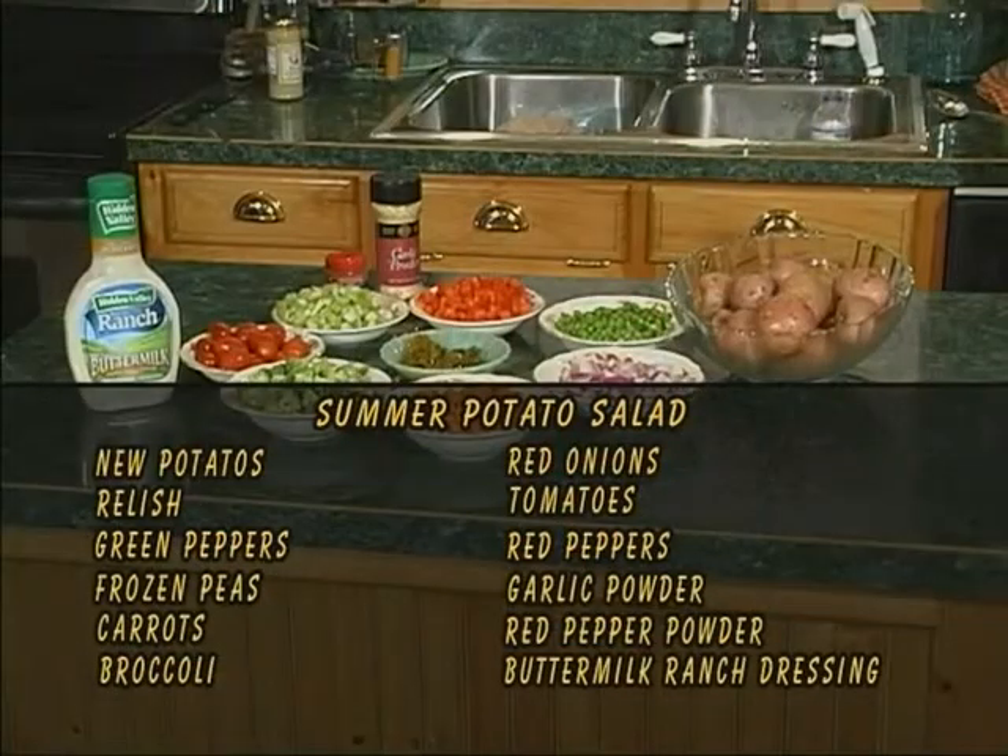Hi folks, we're back. Mama Lucy and Tori are here and we're making something we all love — summer potato salad. And it is summer and the fruits and vegetables are coming in. These are new potatoes, red potatoes, and then just a host of ingredients: onions, frozen peas, carrots, broccoli, tomatoes, and I love these red peppers. We found at Darnell Farms they're the same price as the green ones.